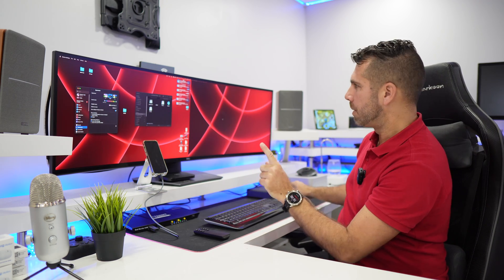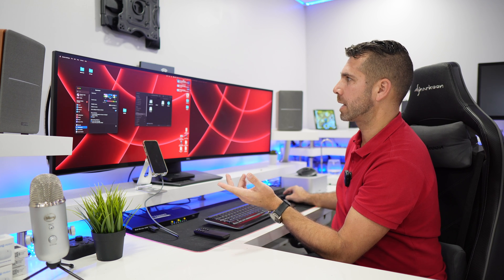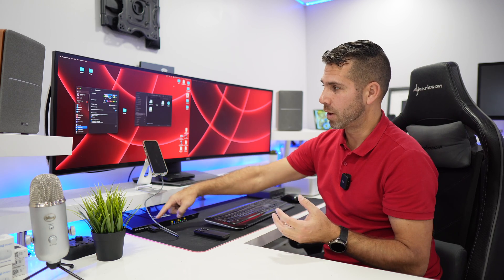In terms of functionality, it's really easy to use the KVM and it will speed up our workflow. If I press the select button, it will take me to computer number two on both displays, and my keyboard and mouse at this moment just passed to that side — so I'm now using the keyboard and mouse on my Mac computer.